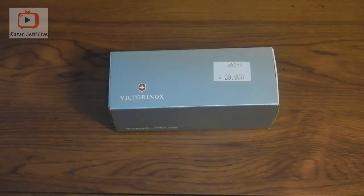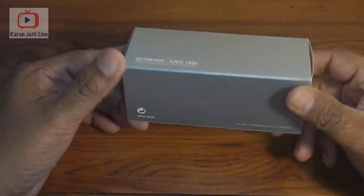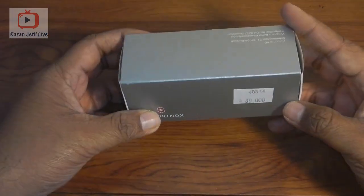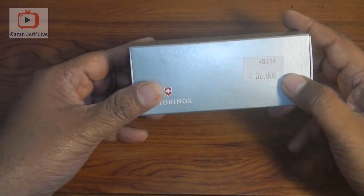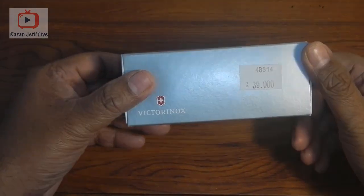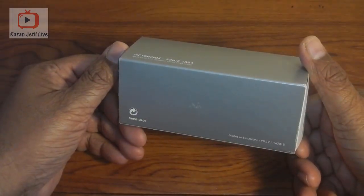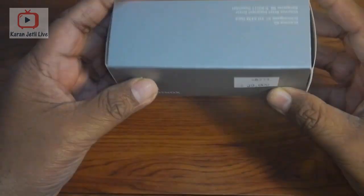Welcome to my channel. Today we are going to unbox the Victorinox Traveler set. The original quoted price was about 39 reals, but I got it on offer and paid about 28 reals, which equals about 73 USD. So let us open the box and see the contents.